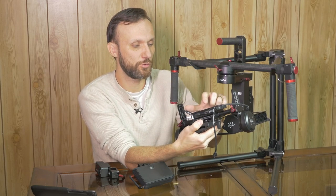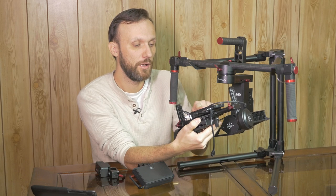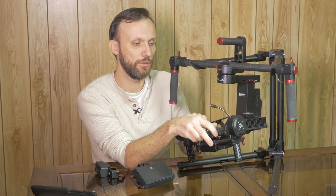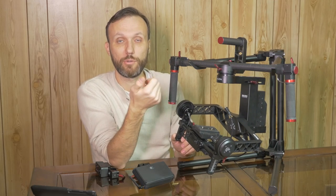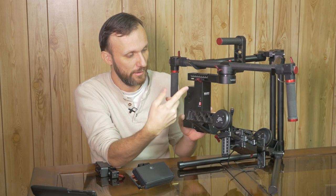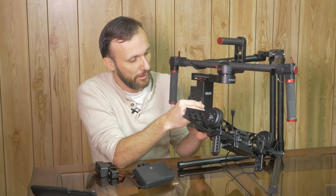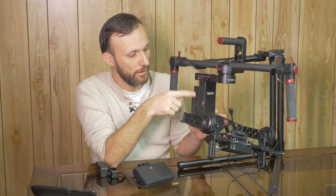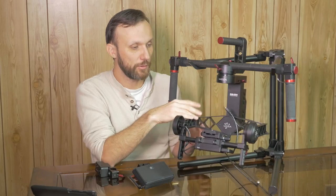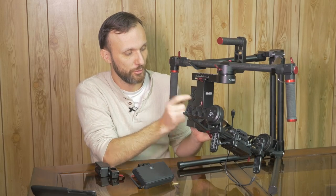It also has a little switchboard — I never had to change any of these settings. This is to change the frequency of the video transmitter. It's not an HD video transmitter; it's standard resolution and runs on 5.8 GHz bandwidth, similar to what you'd use on RC helicopters. It also has USB connections for firmware upgrades. The whole gimbal comes pre-configured — you don't ever have to connect it to a computer or change settings. The only thing you might need to do is adjust those switches depending on what camera you're using.